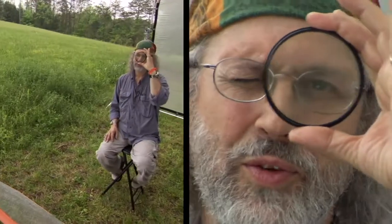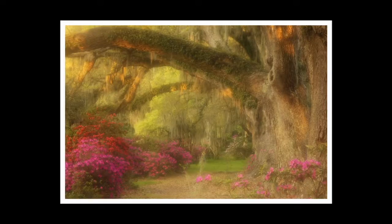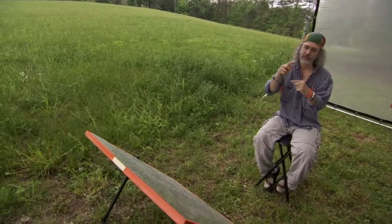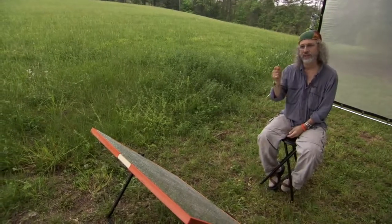Another filter I use from Singh-Ray is the Tony Sweet SoftRay. This is a soft-focus filter that gives a very nice glow on brightly lit subjects. I also use the full line of Singh-Ray Graduated NDs — Hard Edge, Soft Edge, Reverse. He has a larger line of Lee-sized filters — very large. You can hand-hold those very easily, and I recommend them highly.